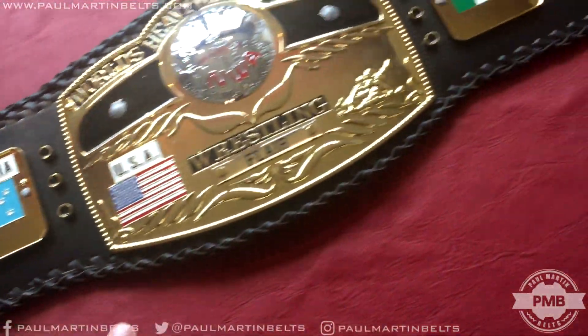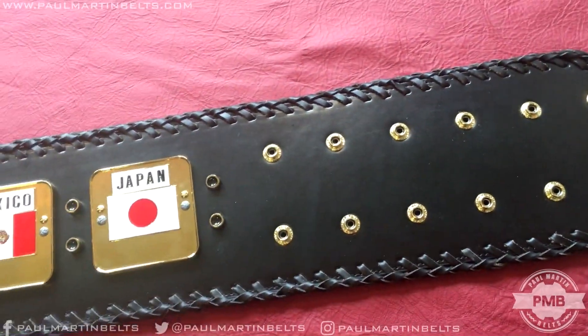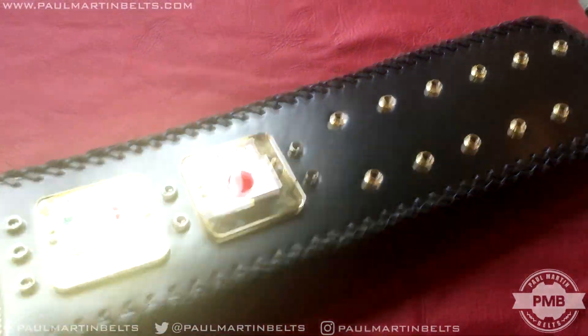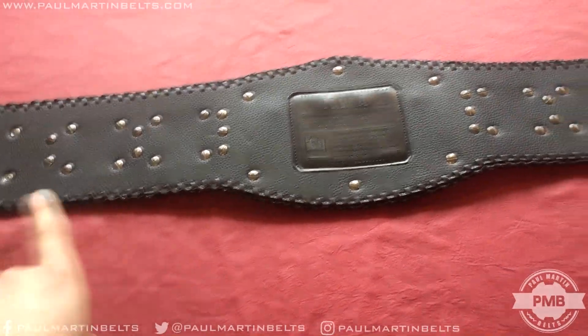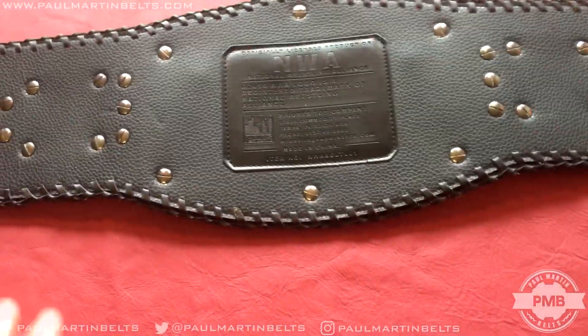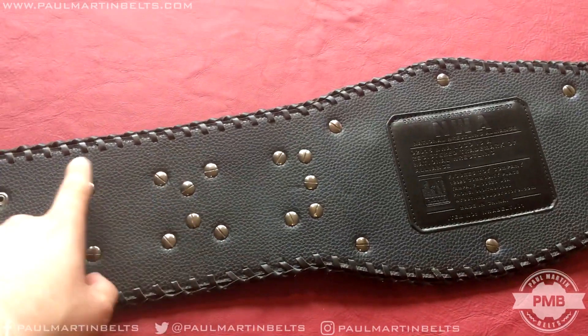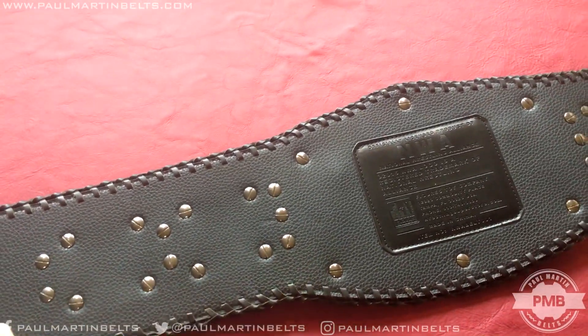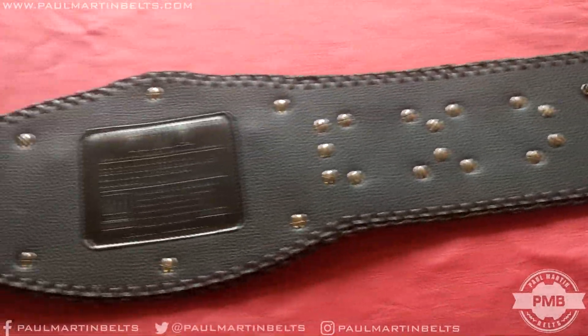As far as the strap goes, there's not exactly too much to point out. There's no tooling. The lacing itself, like I said, very impressive. We'll take a look at the back of the strap. Right off the bat, there's a lot of screws — that is of course for the plates. It's a five-plate belt, but also the fact it has the grommets. It has seven grommets on each side: a row of three, then two, then two. So you can see all the bolts there.